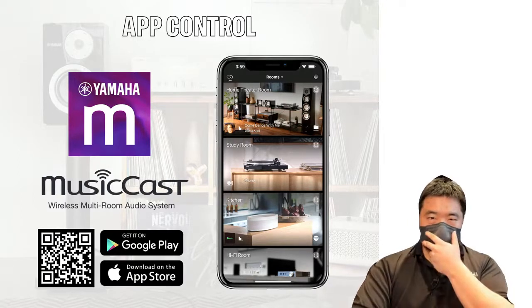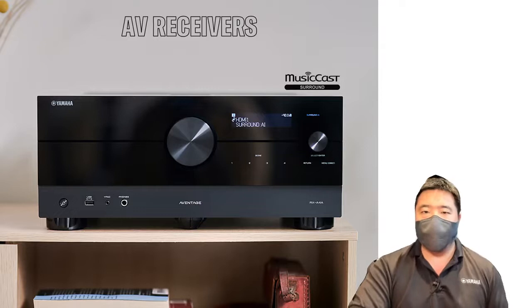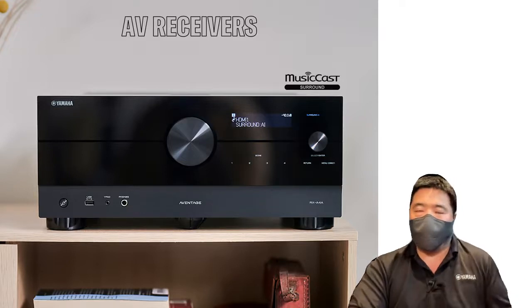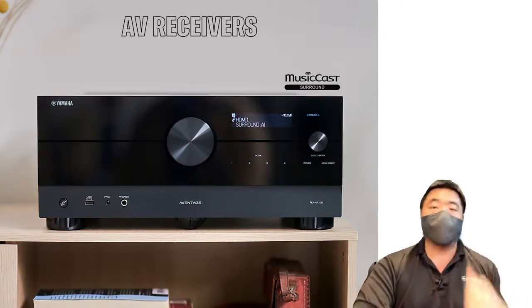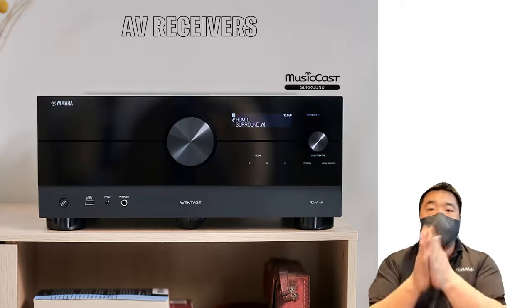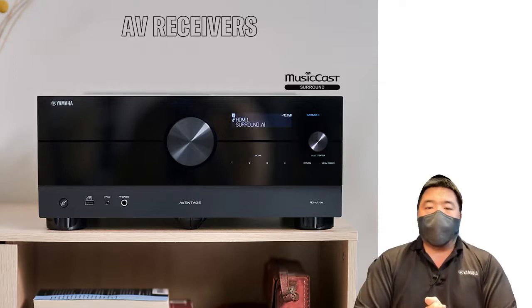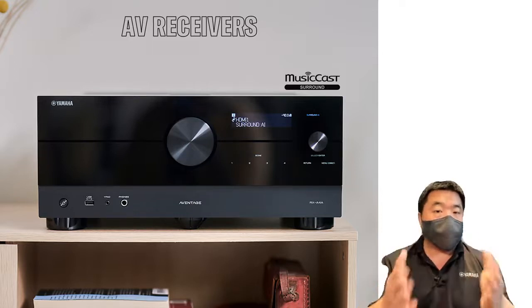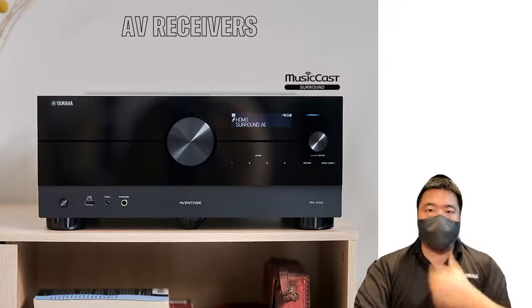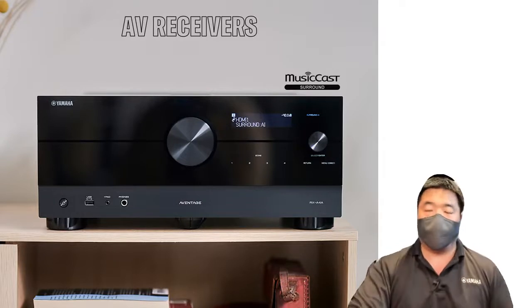What MusicCast devices can you use? There are many products — not limited to just a few speakers and a soundbar. Our AV receivers are MusicCast capable: you can stream Spotify and other services to them, use them for MusicCast Surround with a wireless subwoofer, and link them wirelessly over your home network to other MusicCast devices. From the AV receiver, you can spread audio to a MusicCast soundbar — for example, if you're watching Netflix connected to a MusicCast soundbar, you can broadcast that audio to other MusicCast devices in your home.